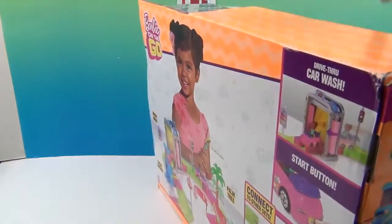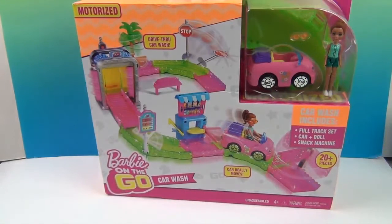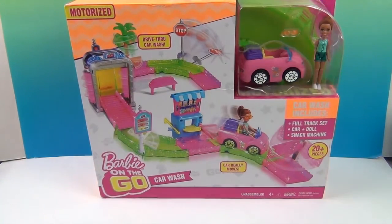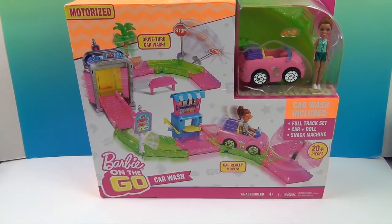We previously did a Barbie on the Go with her little horse, and that was really cute — she really goes on that horse, quite fast for a little horse! And now we get to try her out in her own little car with the car wash. We want to say a great big thank you to Toy Insider for sending this to us to share with you. It was in one of our monthly boxes, and we really appreciate them being so generous.